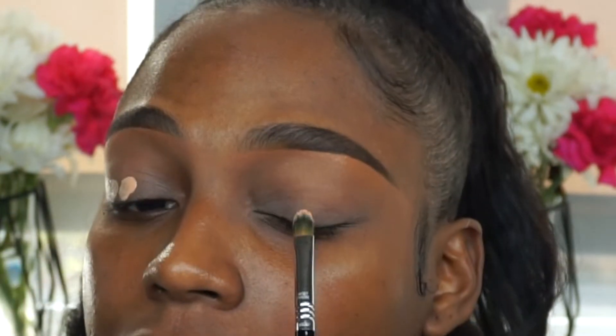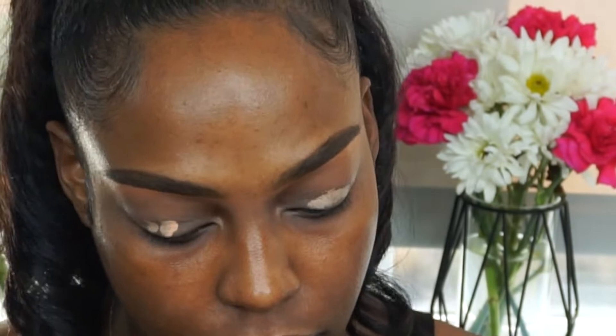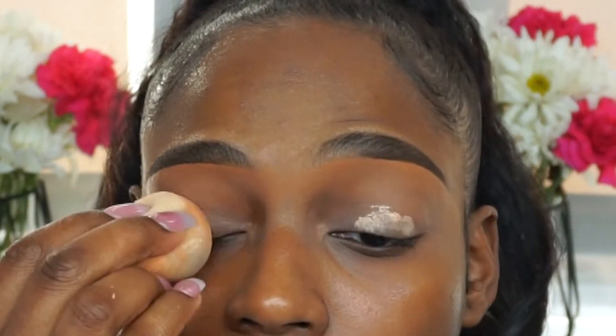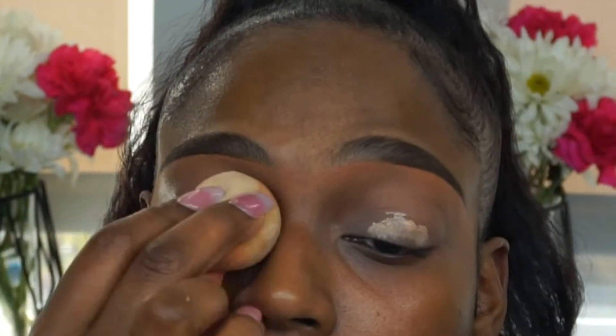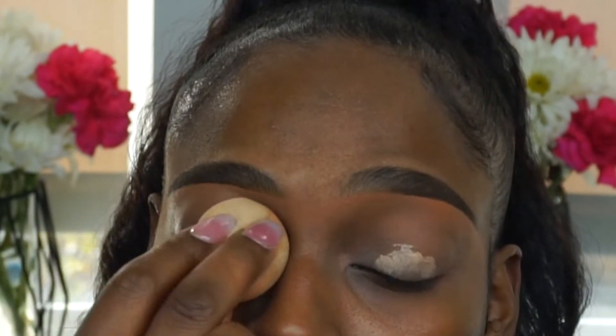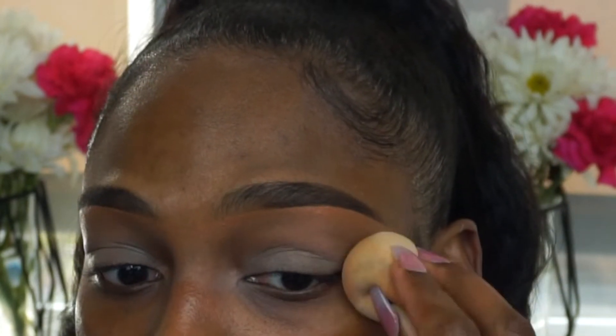I'm going to show you how I prime my eyes. I'm actually using the P. Louise in the shade 3. I just take that and a flat brush — this is a Sigma F70 — and apply just a little dab onto the eyelids. I actually already did this, so I'm not going to do too much. Taking a damp beauty blender, I just go ahead and pat that in.